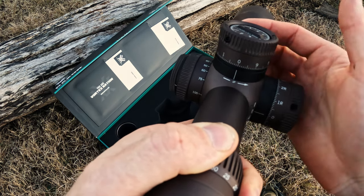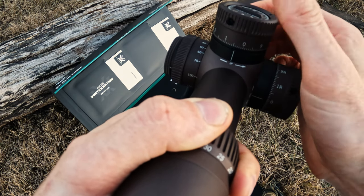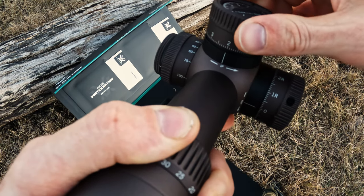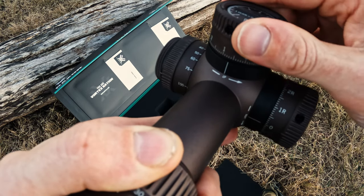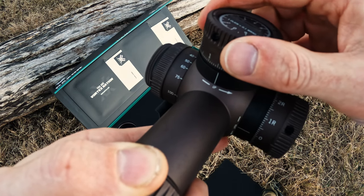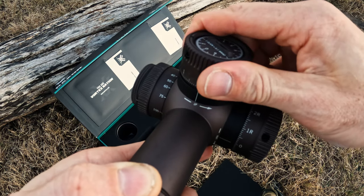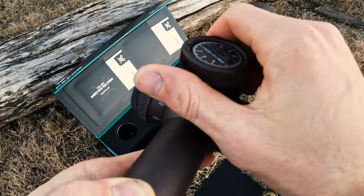The variation here is the tactile click and the way that the elevation turret adjusts. It's got a unique feel to it compared to the Gen 2 — it feels even cleaner, if that was even possible. I'm really impressed with the work that Vortex put into the turret itself.